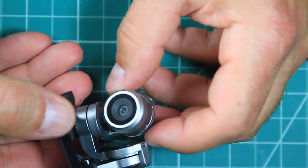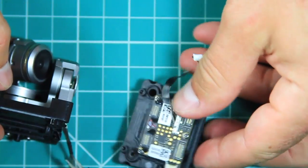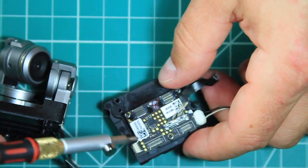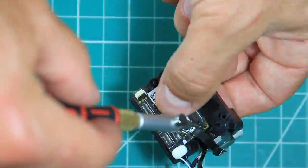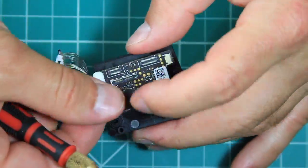With the gimbal attached, the next step is to remove the circuit board on the top of the old mount by removing three Phillips screws and then remounting it on top of the new suspension mount. Also, be sure to attach the gimbal motor control cable and video data cable to the circuit board before putting it back in the drone, because you won't be able to reach the sockets once it's installed.